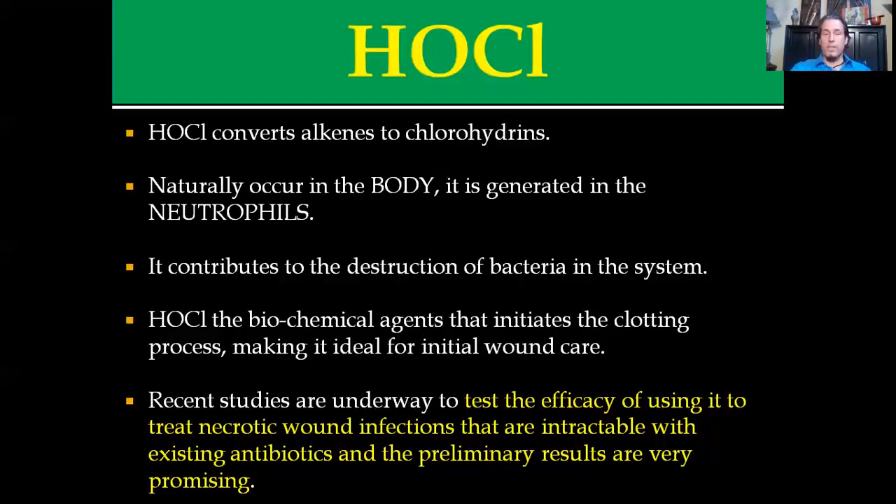If you get a cut and put hypochlorous acid on it, it's going to sterilize the area and initiate the clotting response. It's so effective that recent studies are actually underway testing the efficacy of using this to treat necrotic wounds and infections that are totally resistant to current levels of antibiotics. A lot of the initial results are very promising. That doesn't mean this is all you need — it just means it's gaining knowledge and acceptability in the professional industry for wound care and infectious disease.